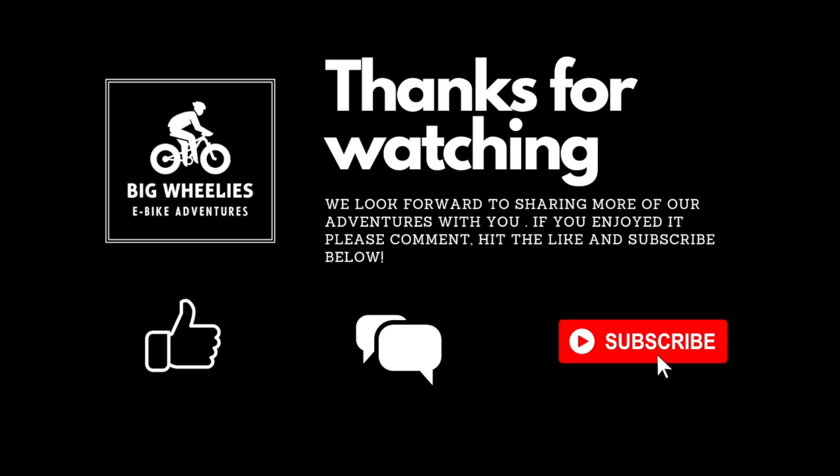We hope you enjoyed our Big Wheelies eBike Adventure video. Please feel free to leave any comments, hit like if you enjoyed the video, and please feel free to subscribe to our channel. Thanks, see you soon.